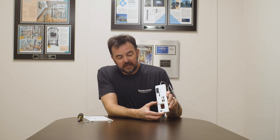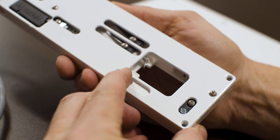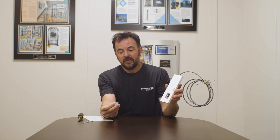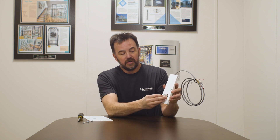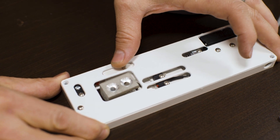Also within here is the mechanism which allows the lock to come down and to hold that door shut. As the door shuts, this keeper — which is attached to the door — will come into the interlock, and then the interlock will latch down on that, securing the door.